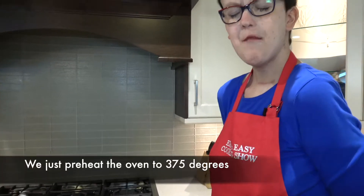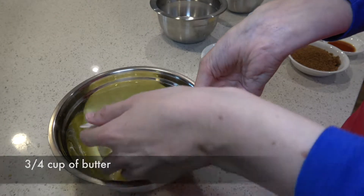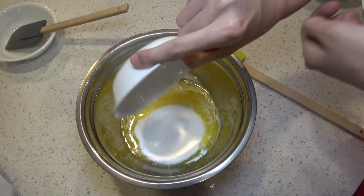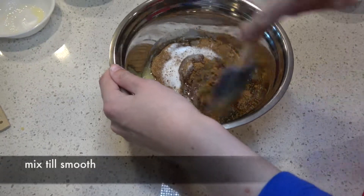We're going to preheat the oven to 375 degrees. Add three-quarter cup of butter, three-quarter cup of white sugar, and three-quarter cup of brown sugar. Mix until smooth.